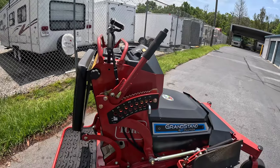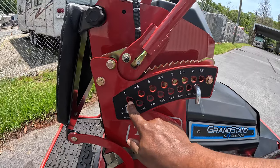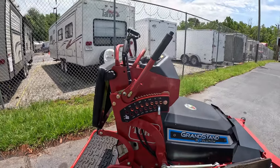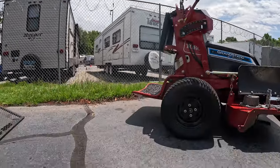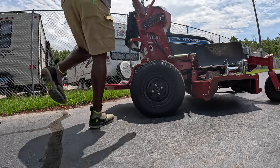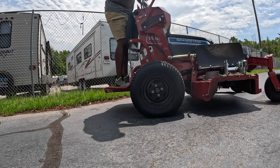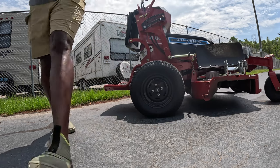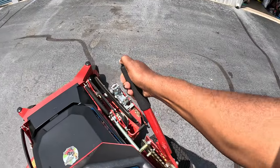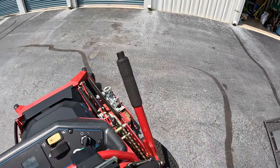This mower can mow from 1.5 inches all the way up to 5 inches, and it's really easy to adjust the deck height. You just hold it, bring it down, bring it back up, and it locks in place.